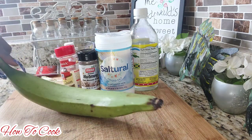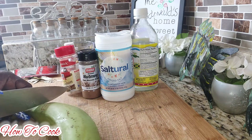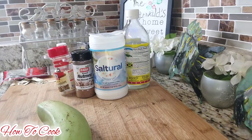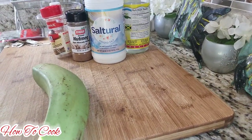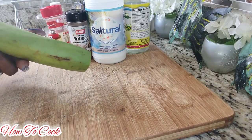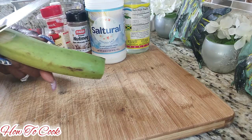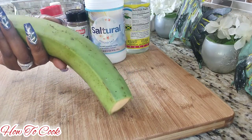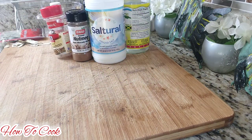For your plantain, all you're going to do is simply cut the ends off on both sides — let me adjust the camera so you can see what I'm doing. Cut off both sides of the plantain just like that, and give it a good rinse.